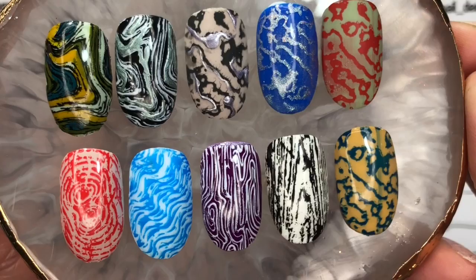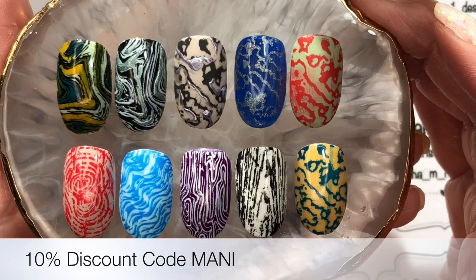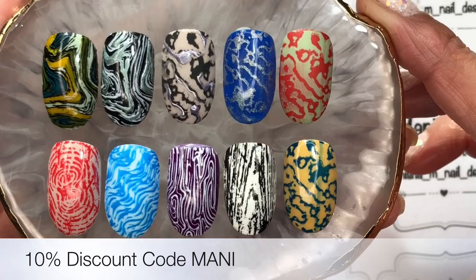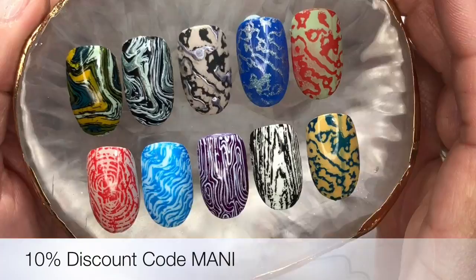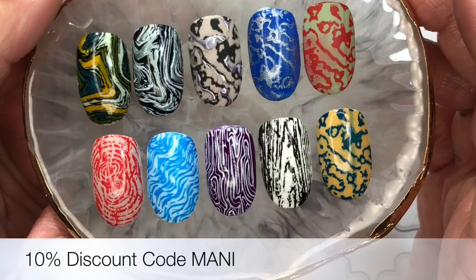Don't forget to use my 10% off discount code at Beauty Big Bang — it's M-A-N-I, 'Mani' — really easy to use, and that'll ensure you 10% off any of the products they sell. I'll have direct links for all the products I've used down below, and thank you again to Beauty Big Bang for sending these out to me — I've really enjoyed using them. They're lots of fun and really versatile too. I'll leave some photos right at the end, and if you haven't subscribed to my YouTube channel yet, it's free to do so. I'm also on Instagram — links are below. I hope you all have an absolutely wonderful day wherever you are — bye for now!